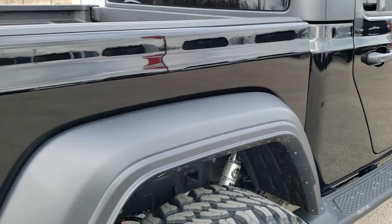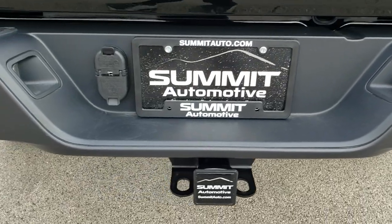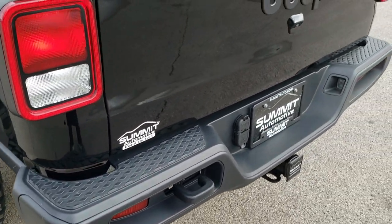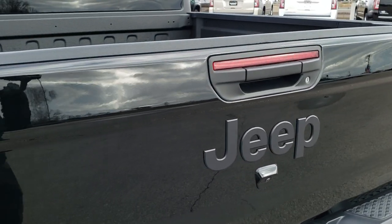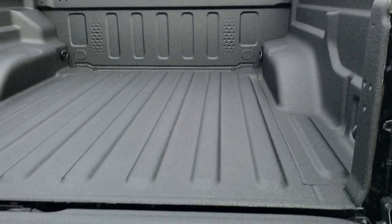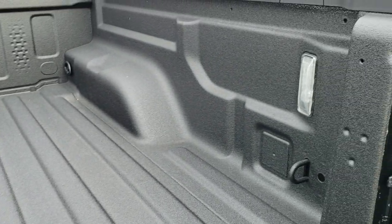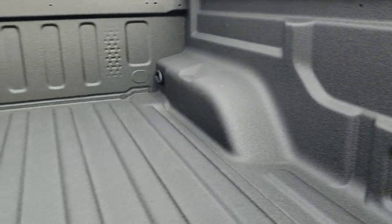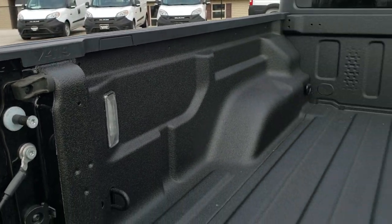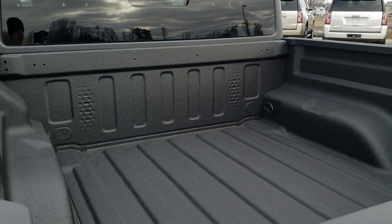It's a 5-foot box on there. The max tow package gives you the receiver hitch, 4-pin and 7-pin wiring, and the upgraded alternator. The gate goes down nice and smooth. It also gives you the 4.10 gears. It has the LED bed lighting and side tie-downs in there.